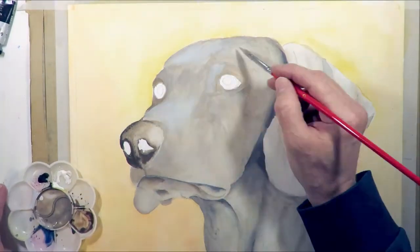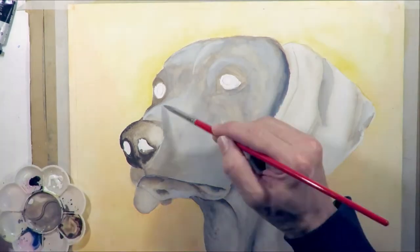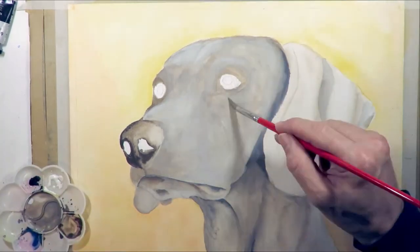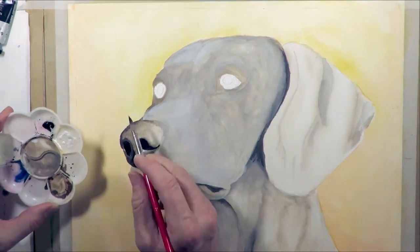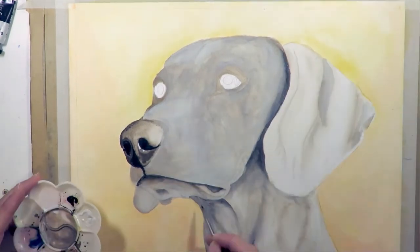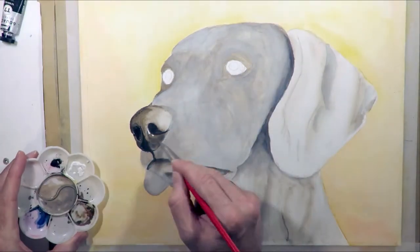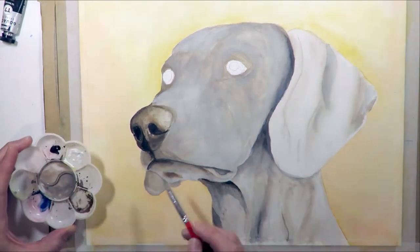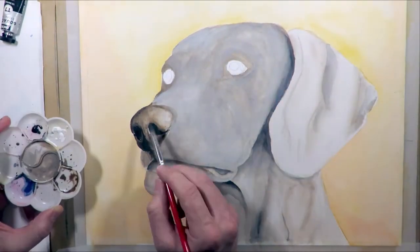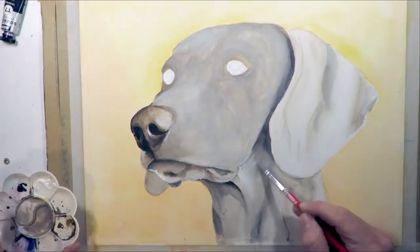I still wasn't 100% happy with the bluish tone of the grey, so I mixed up a highlight mix of white and blue and started painting it into my highlight areas. I'm also using a bit of solid black to manage some of my shadows and just reinforce them. This was a process I repeated quite a lot — just reinforcing the shadow and highlight areas over and over until I got the densities I was happy with.